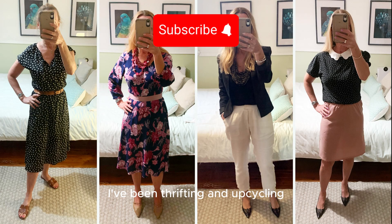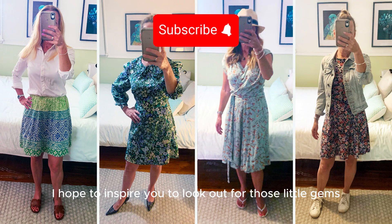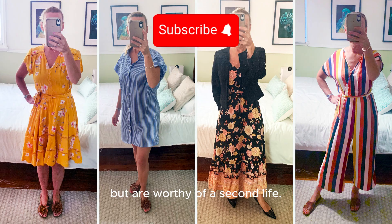I've been thrifting and upcycling for more than 30 years, and in this series of short little videos I hope to inspire you to look out for those little gems that many people overlook but are worthy of a second life.